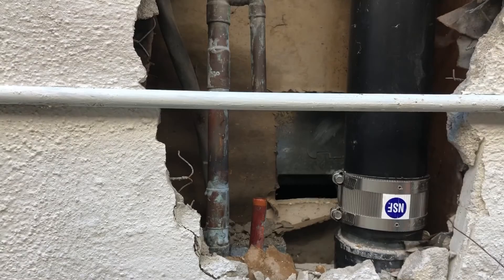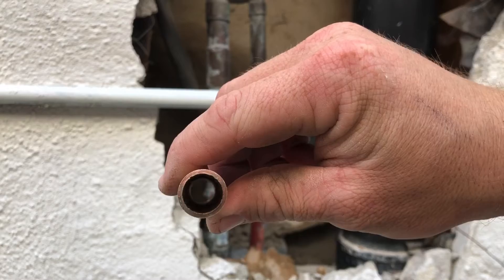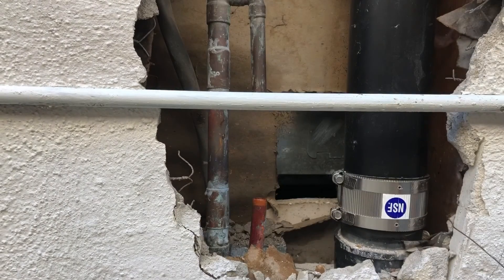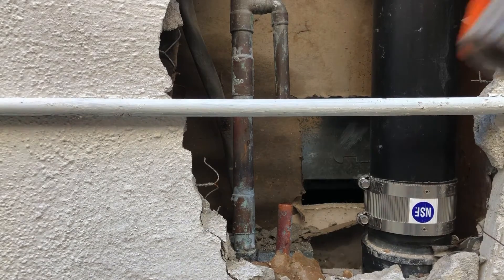Once you cut away the infected piece of pipe, you're going to measure a new, clean piece of pipe.